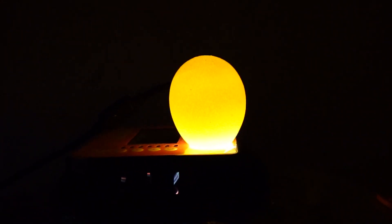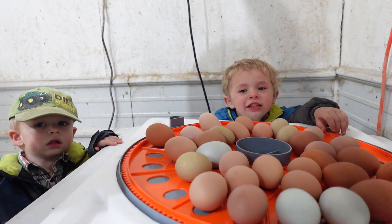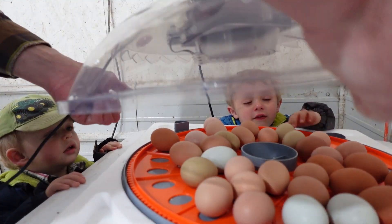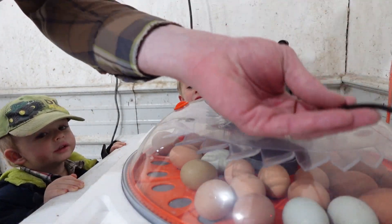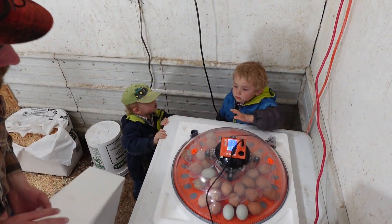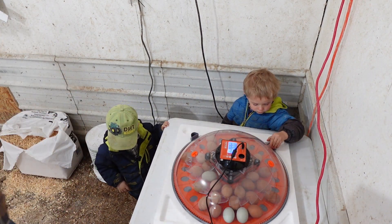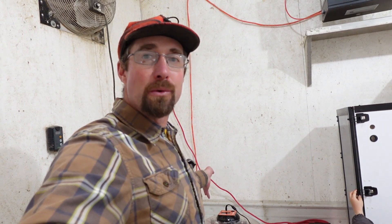That's the only white egg we had in the batch, and you can see how clearly you can see through it — and it is not viable. Out of 48 eggs, there are about 30 viable ones. Maybe the roosters haven't been doing their job, or we didn't have them with the hens long enough before we set the eggs. Either way, that's why we candle — so we're not keep incubating a rotten egg.